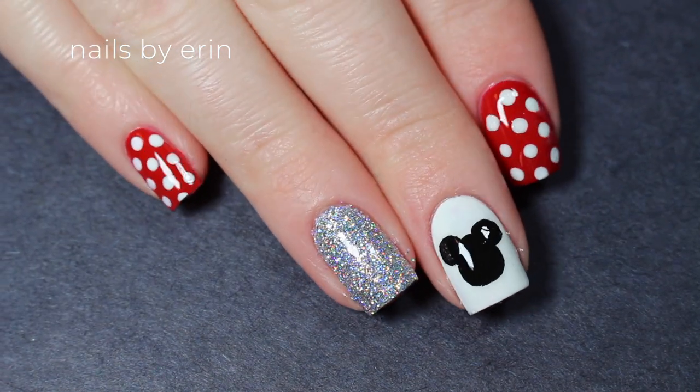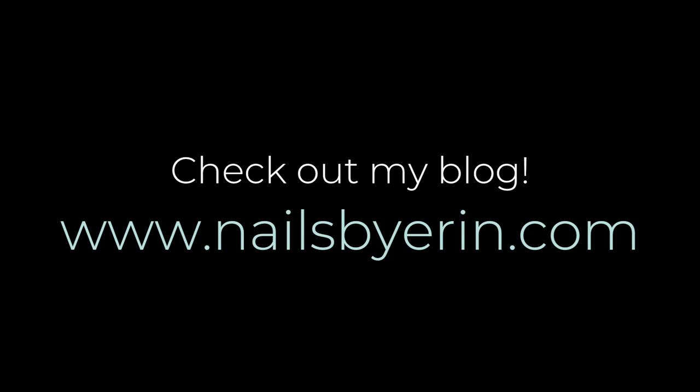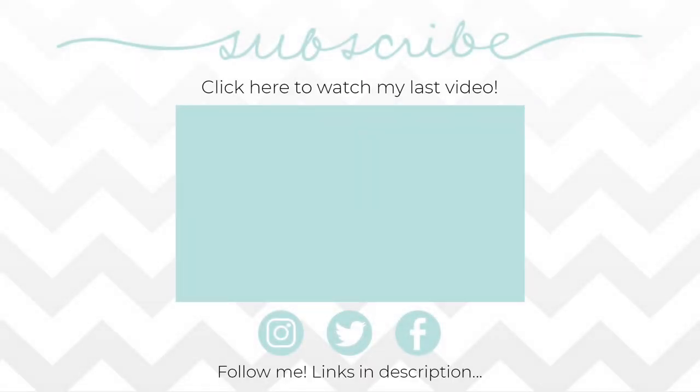I really hope you guys liked it. If you want to see more pictures and information about this mani, then click here or click the link in the description to read more on my blog. Thank you guys so much for watching. Don't forget to like, subscribe, and leave a comment telling me what design you want to see next.